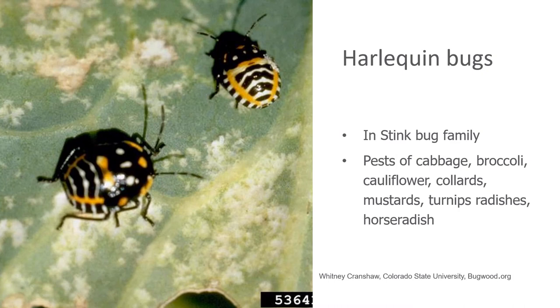They're serious pests of plants like cabbage, broccoli, cauliflower, kale, turnips, radishes, or horseradish. They feed especially on the growing tips of the plants, and that causes a lot of distortion. Very often, what it will do is make cabbages, broccoli, or cauliflower unable to form heads, and you won't get a harvest at all.